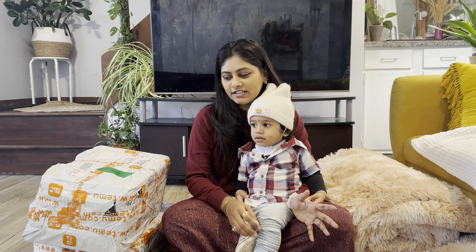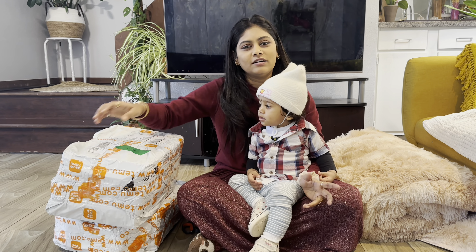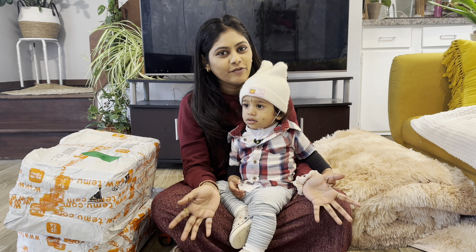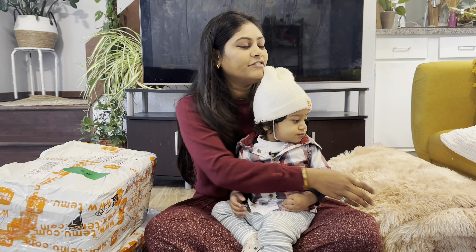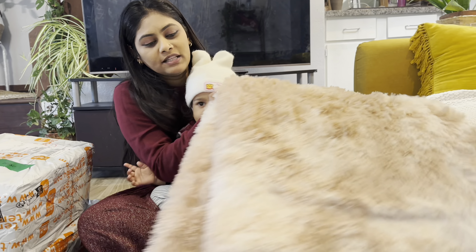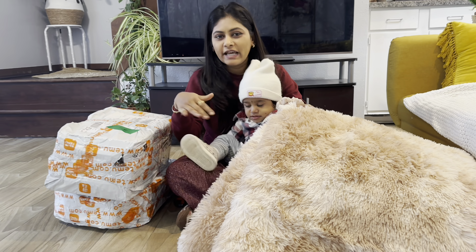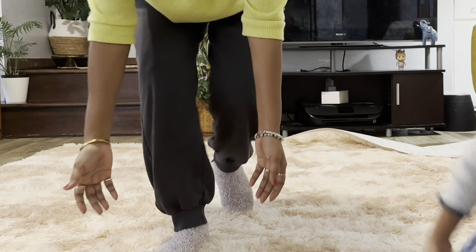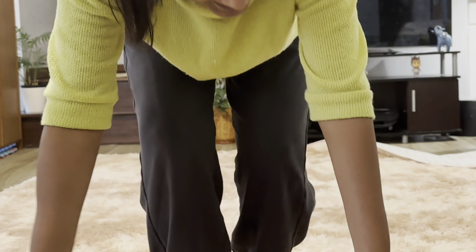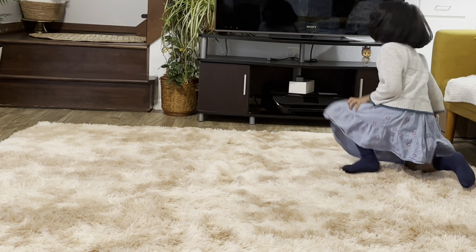Hi, I'm doing some products from Temu. I'm going to order those products for this year. First, I already opened this area. You have tiles here. I'm going to get a cozy and soft carpet. For that, I made a choice for this carpet.